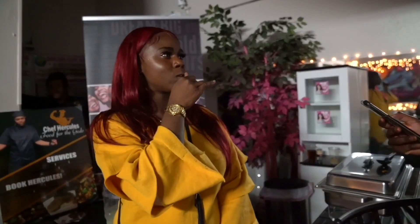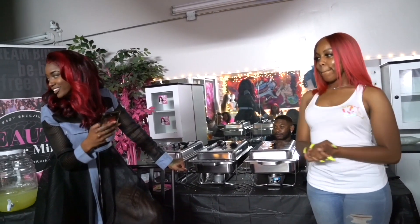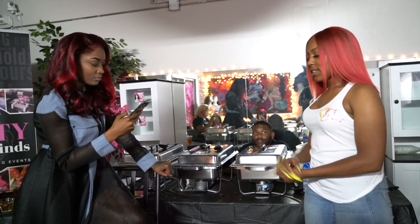Brassy. The orange brassy. All right, you ready? What color does the product Shimmer Lights cancel? Safe. Boom.